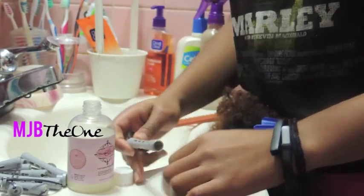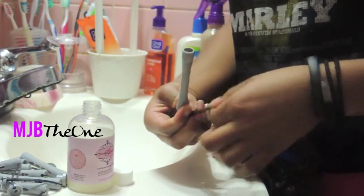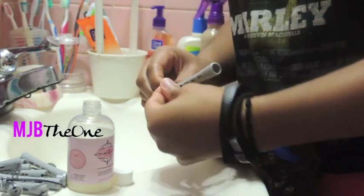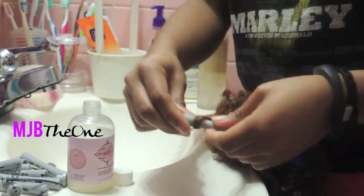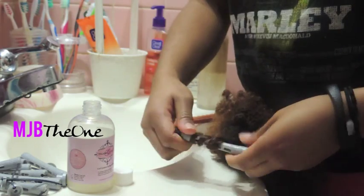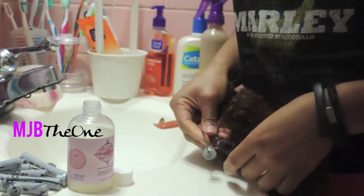Once you've got the hair twisted, you're going to want to use the perm rod — I'm using the gray ones. You're going to want to slowly roll from the end of the hair all the way up to the root of the unit. Very simple, very easy. Once you've gotten to the root, you're going to want to secure it with the little bottom piece and repeat the same steps.